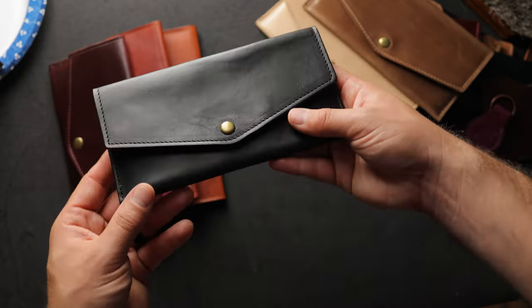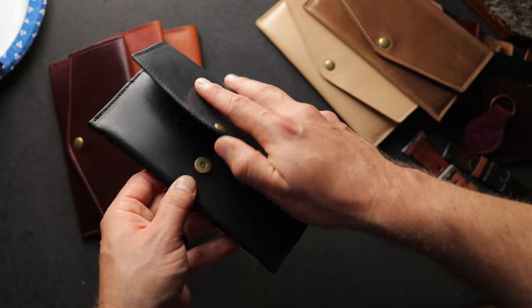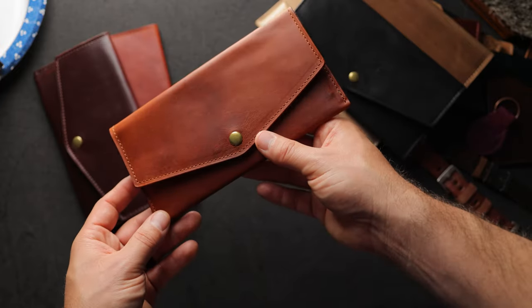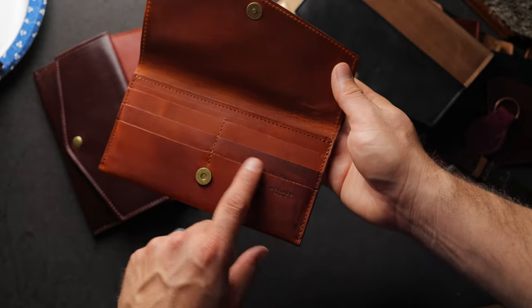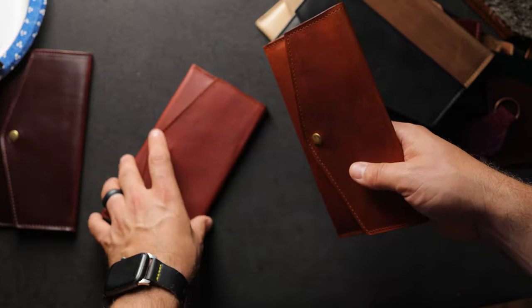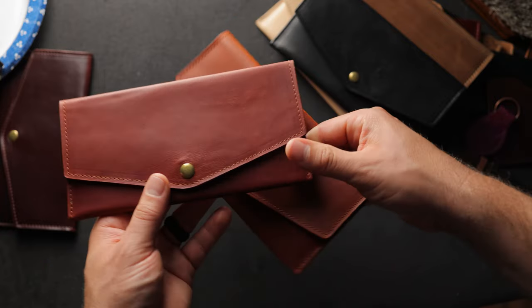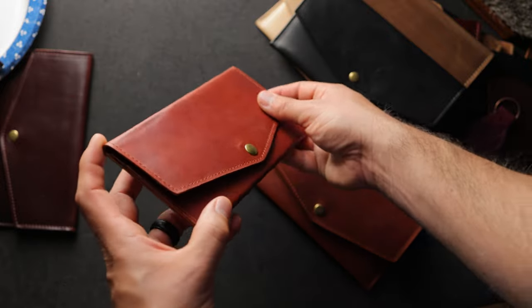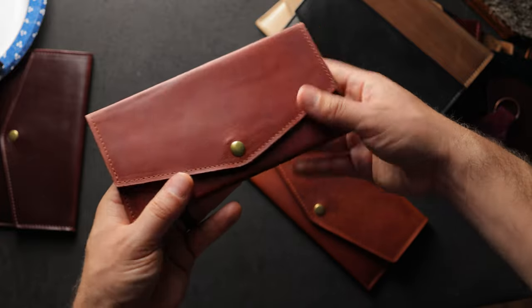Another Mama Wallet prototype in Black Dublin, which has exceptional grain character — very fine detail and great veg character as most Dublin has. Then there's an English Tan Dublin Mama Wallet — our most popular leather and color, the same leather used on the Giant of the Fox. There's also a Chicago Tan version, which has a little bit more red to it compared to the English Tan Dublin — it's almost a reddish tan shade, very interesting. This Chicago Tan version is very thin compared to the other Mama Wallets, with more Chicago Tan on the interior.